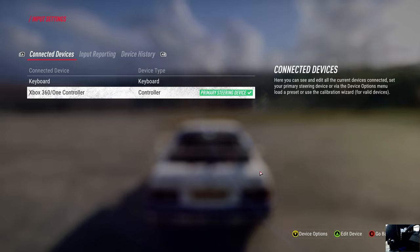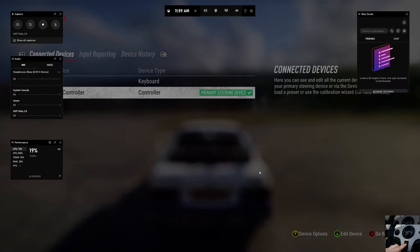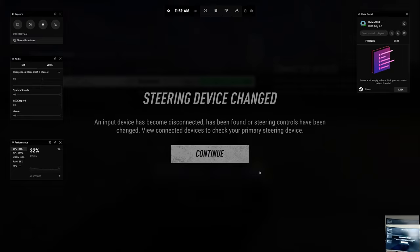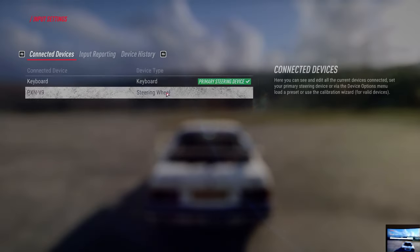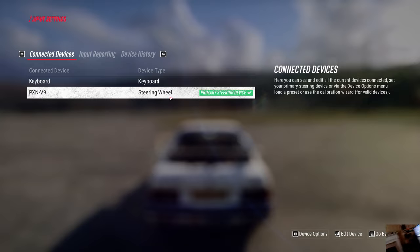Well, don't despair. All you have to do — if it's looking like this — is go in here and press the Mode button. Hold it for three seconds, and you'll see it says 'device disconnected.' Now all of a sudden we have a PXN V9 showing up right there.